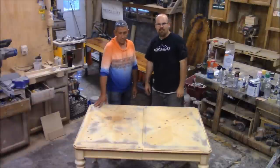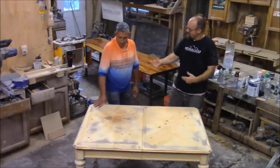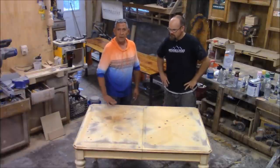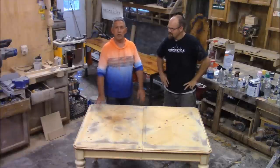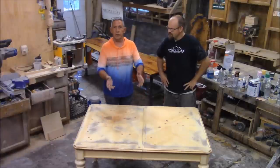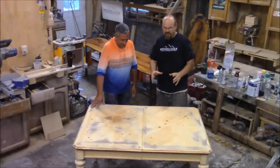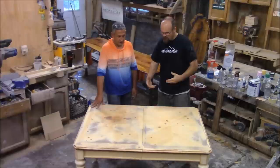Mike here with StonecoatCounterTops.com. Today I'm with Terry from Winnipeg, Canada, who came here about three or four days ago getting some training done. Terry says: 'This product is absolutely awesome, man. I've never seen stuff like this. I work with epoxies and there ain't no other epoxies like this. We are going to turn this thing into magic, into gold today.'